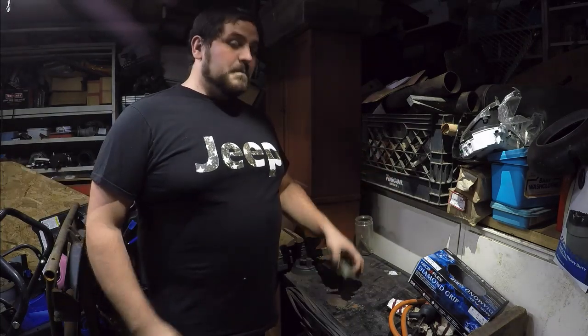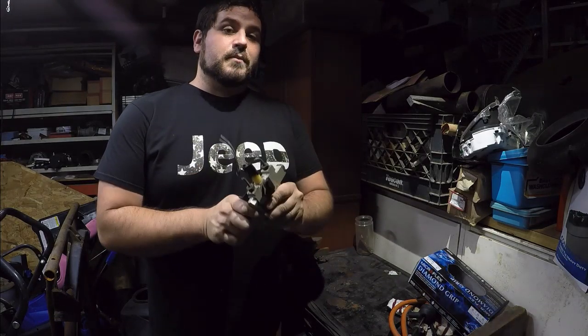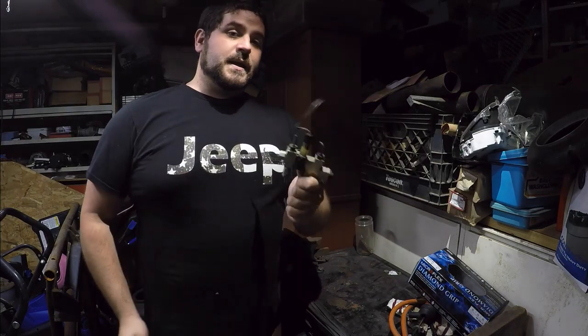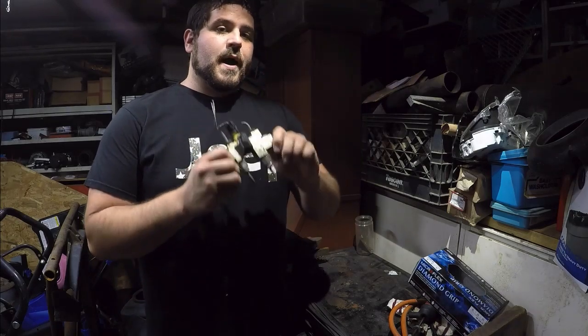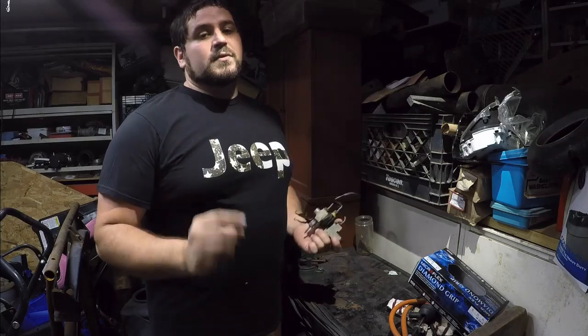I brought you into my garage today because we're going to do some bench work on my brake proportioning valve. I'm going to explain what the brake proportioning valve is, explain how to clean it, and show you how to modify it for all these great people who want to change their Jeeps to have rear discs.